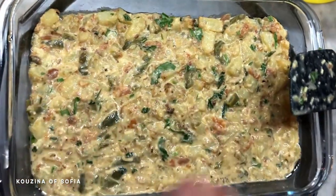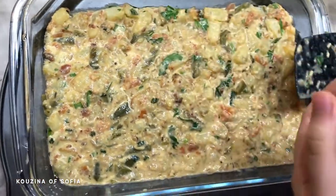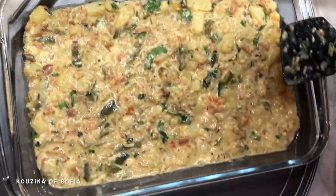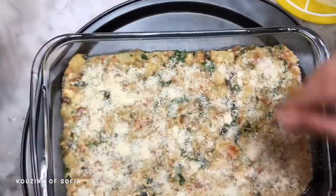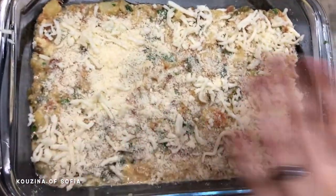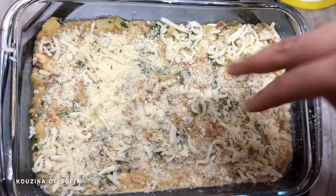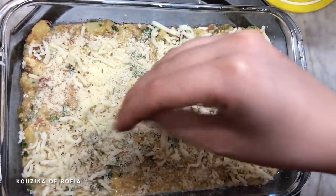Now we add our cheeses on top — first the Parmesan, then the remaining cheeses. After adding all the cheese, we add a sprinkle of oregano just to give it some aroma, and then we take it to our preheated oven.